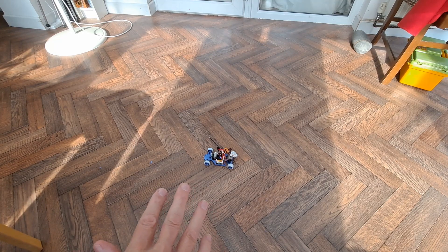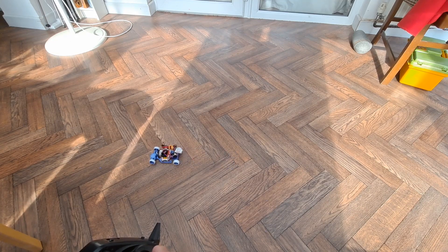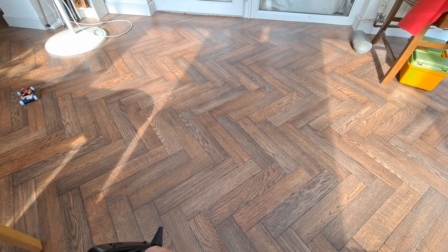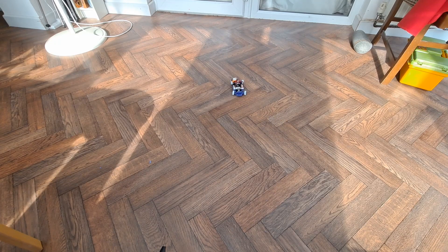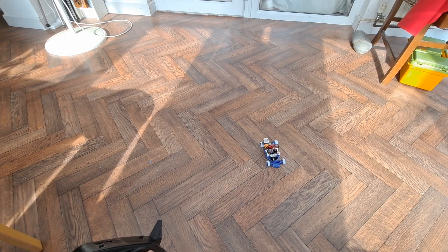If you've ever seen me do radio control cars in here before, you'll know this is a very slippery floor, so probably a good test for those TPU tyres. We're lacking a little bit of grip on the steering at the front there. The front left wheel is jamming, because I probably haven't cleared the print-in-place surplus. The front left wheel is not spinning — it's tending to jam.